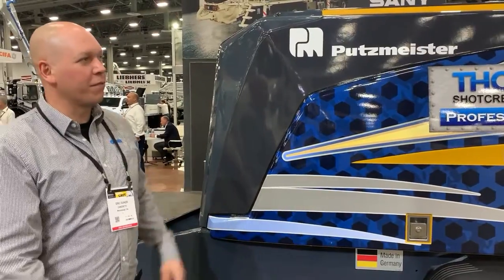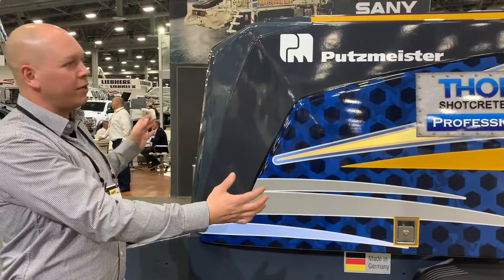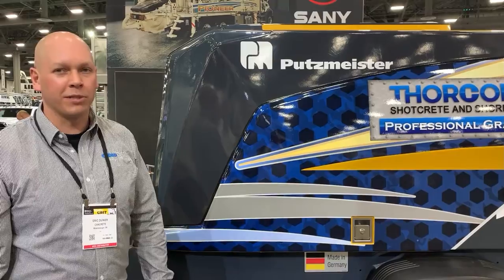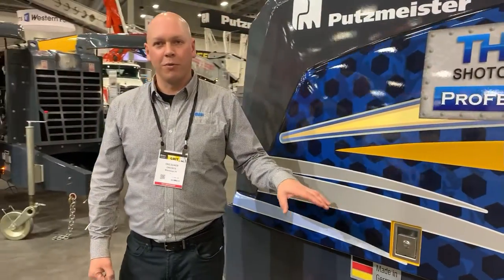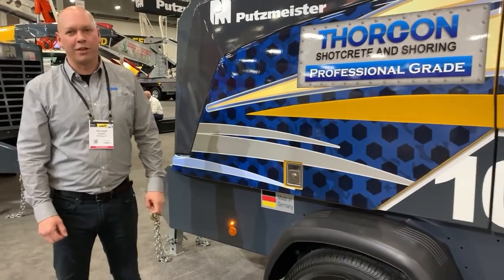You'll see it looks completely different from the old TK series pumps. We have a completely enclosed unit now. Sound deadening is great — the units are much quieter on the job site. You'll also notice that we now have plastic fenders. The steel fenders are gone, so when you hit things on the job site you won't bend a fender and have to replace it. They're fairly flexible and should just pop back to the exact position they were before.